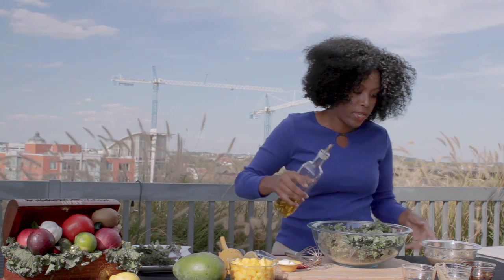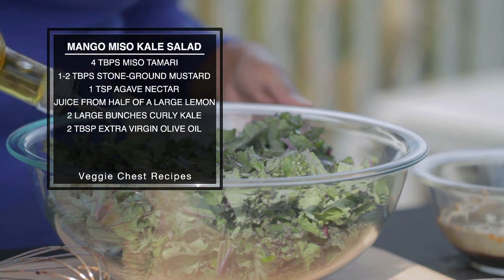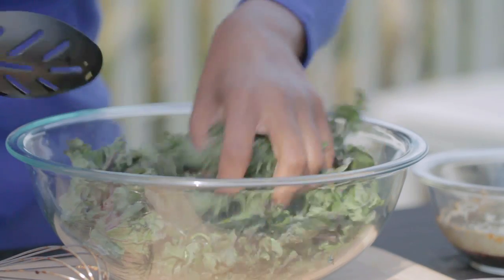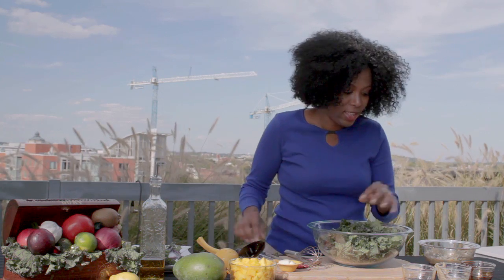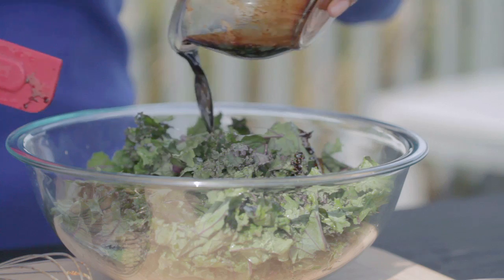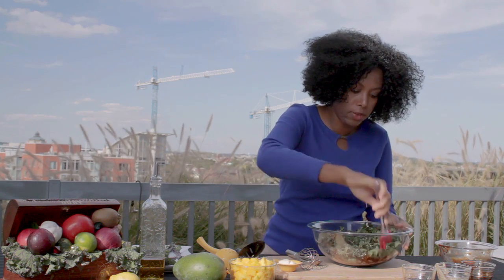We've got our kale all ready to go. We're going to add a little bit of olive oil to make our leaves a little shiny, and mix that in. Sometimes I just use my hands and get right in there with the olive oil — nicely washed hands. You can use salad tongs or whatever works. Then we're just going to add our sauce and nicely coat all of the kale leaves.